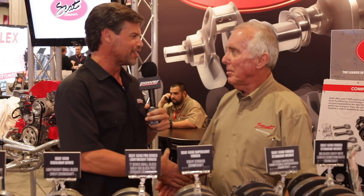Tom, thank you so much for giving me the lowdown on the SCAT Crankshafts — I really appreciate it. To find out more about SCAT Crankshafts, go to scatcrankshafts.com. Stay tuned — we've got more videos coming up.